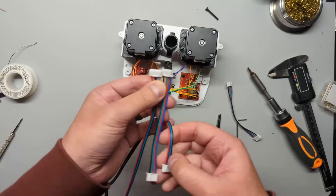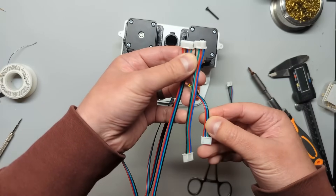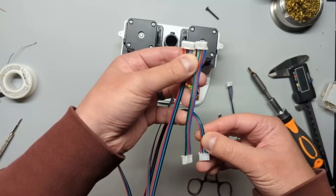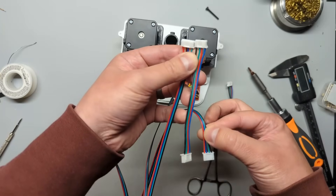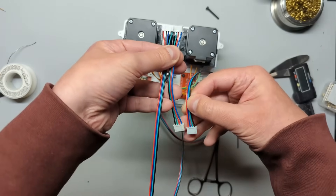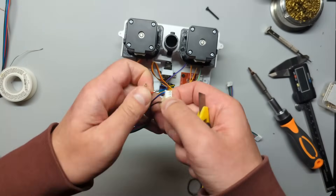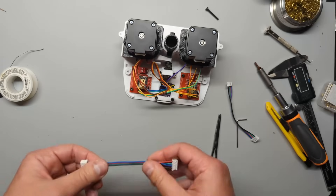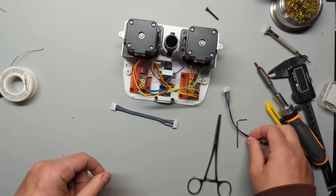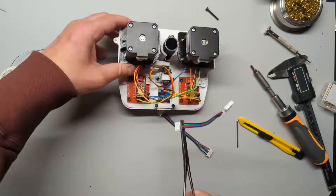Depending on which cables you got, you might have to switch the pins to match the long wires that came with the motors. Here you can see the two cables — the long ones' pins don't match the short ones — so rewire the short cable. Grab a thin flathead screwdriver or an X-Acto knife and slide it under the tab to remove each wire. Use these cables to connect the stepper motors to the motor drivers.